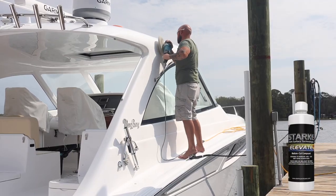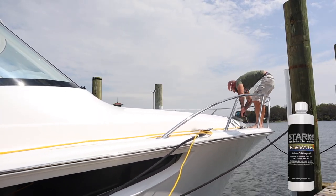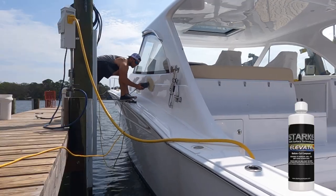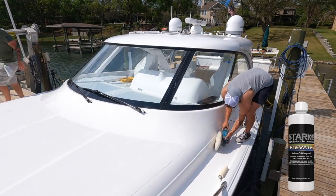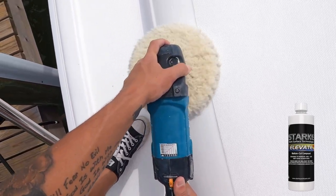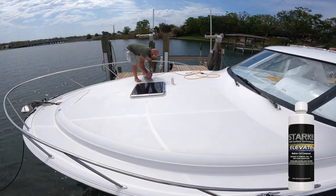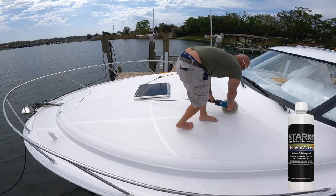Dan is now hopping on the superstructure with me to finish with Stark Elevate. Stark Elevate works perfectly with Stark Level R — they're designed to go with one another. Stark Elevate is a diminishing abrasive as well, but a little less on the cutting scale. This is going to help cut out the swirls that the Stark Level R put in and leave you with a phenomenal shine. However, using a rotary and wool pad will also leave holograms, which is why we follow up with another step after this.